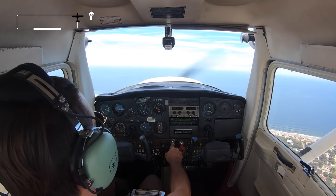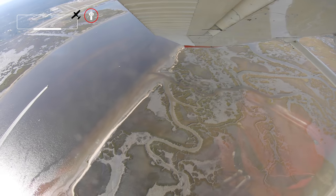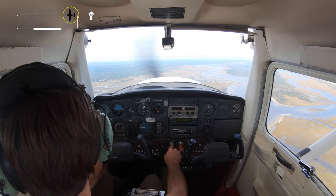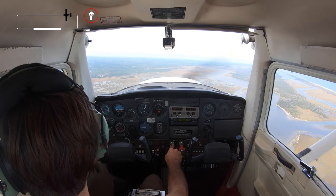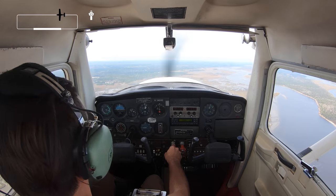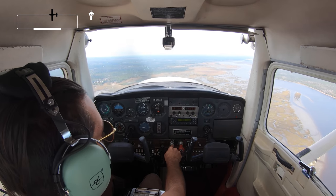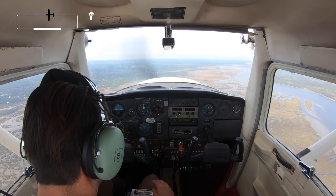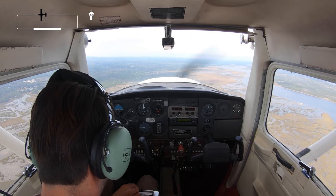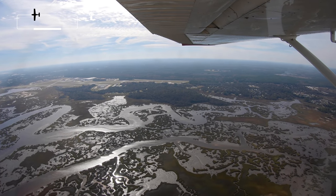I am now able to turn for my downwind — I reduced the throttle to cruising speed. I'm just passing midfield now on my downwind. Pattern altitude is 1,000 feet at this airport. My instruments have been looking good and I'm going to start my descent. Fuel's on — I'm going to reduce power to 1700 RPM and put 10 degrees of flaps down.